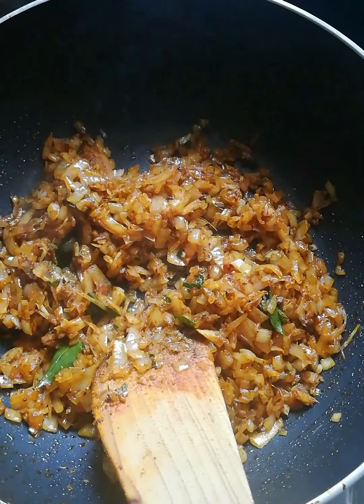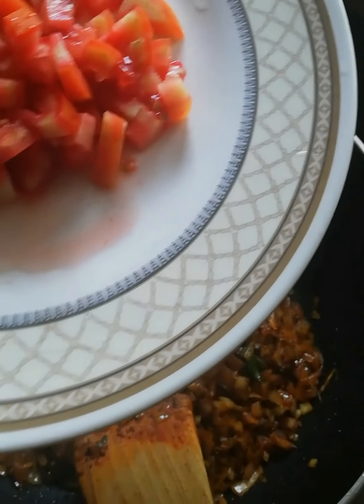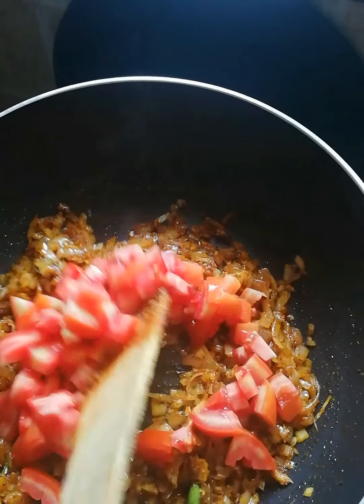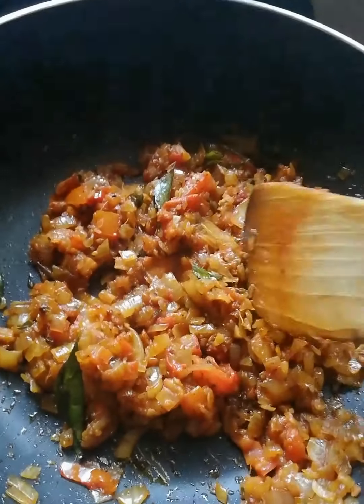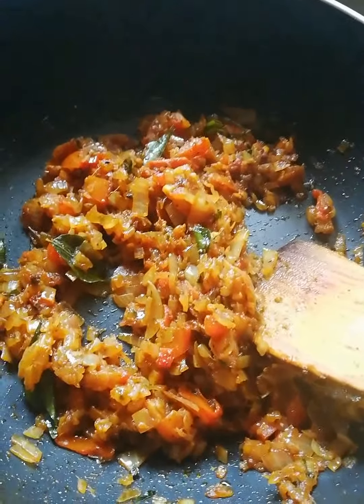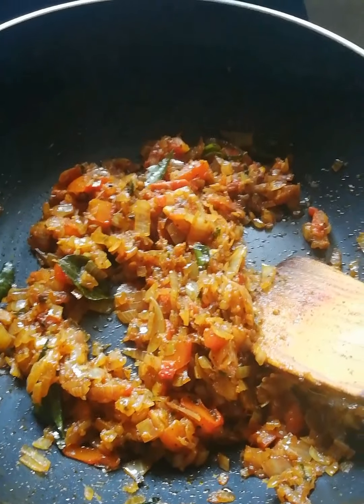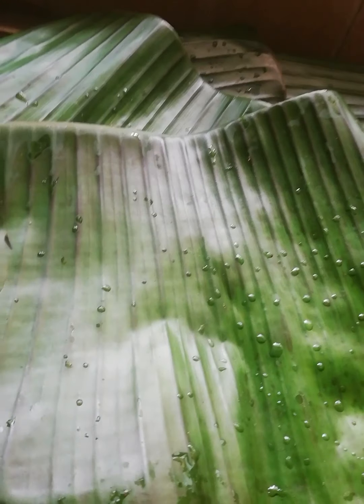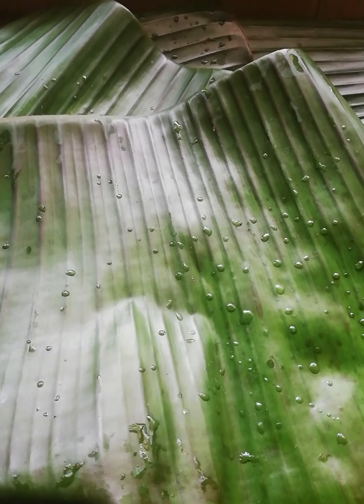Now add a medium size ingredient. Now add it in here. You can add it if you want. You can taste it. Let's try it. Now let's add a little bit of water.